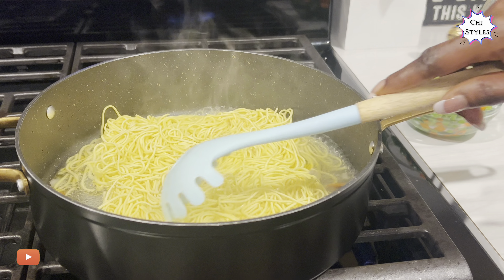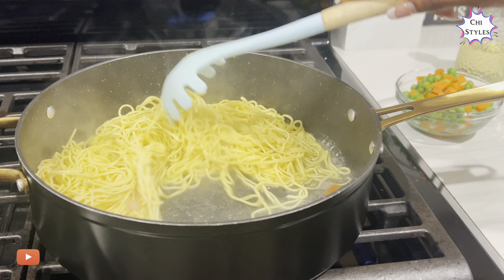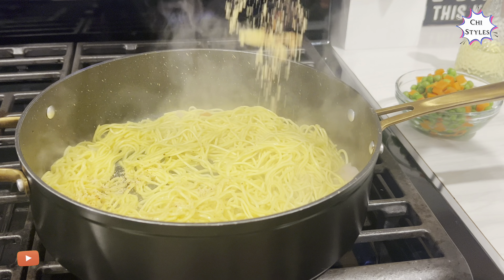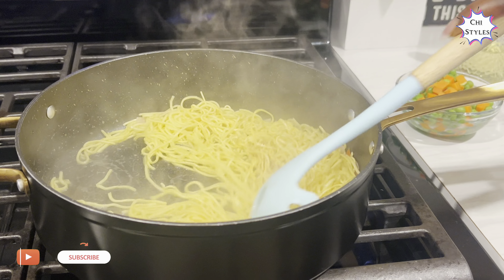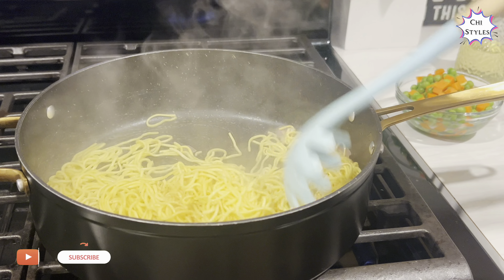Wow, this is good! This noodle did not come with any seasoning, so I'm adding my own seasoning to taste. If you find this Indomie in the store, you'll want to check it out — I'm already loving it.